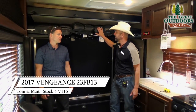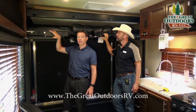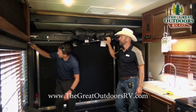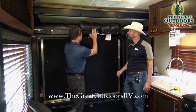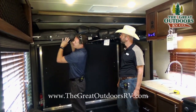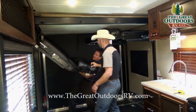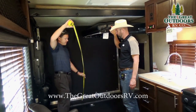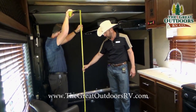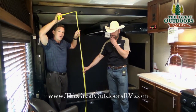Now inside the Vengeance Touring 23FB13, let's show the bed system. We've raised the bottom couches up to the top by pushing a button on the side wall. After pulling two pins and locking the system in place, this rolls down. When we measure, we have a total of about 78.5 inches of height to work with.